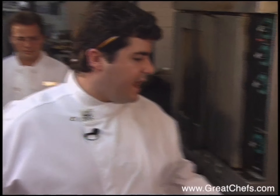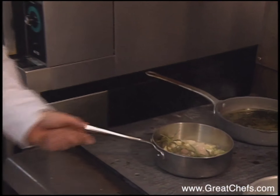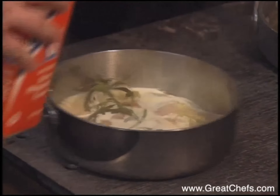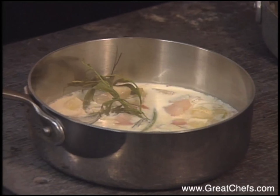Once the liquid reduces by half on the lemon butter sauce, add a half cup of heavy cream and let that reduce by half again.